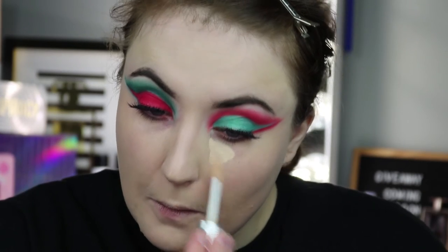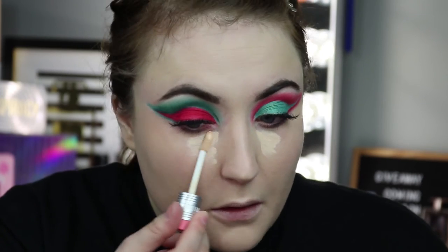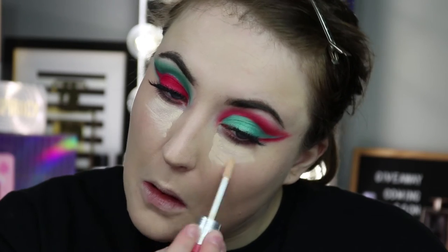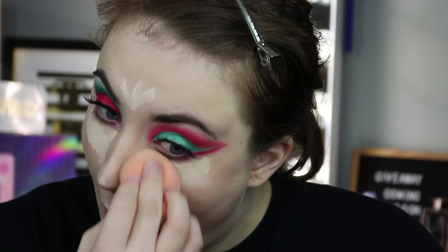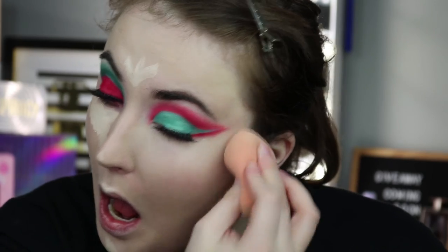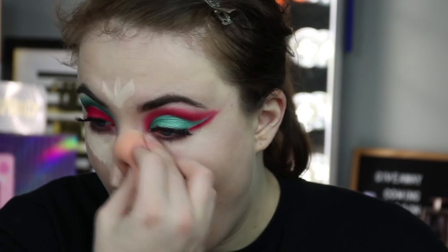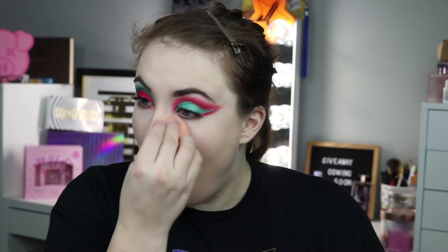Next I'm using a little bit of the Boing Cakeless Concealer. A tip for this concealer: don't apply both eyes at the same time — it dries out very quickly. I found it blends so much better if you do one eye at a time. Now it is time to bake. I went ahead and used my Jeffree Star translucent setting powder to bake my entire face, as I do most every day — I love that setting powder.